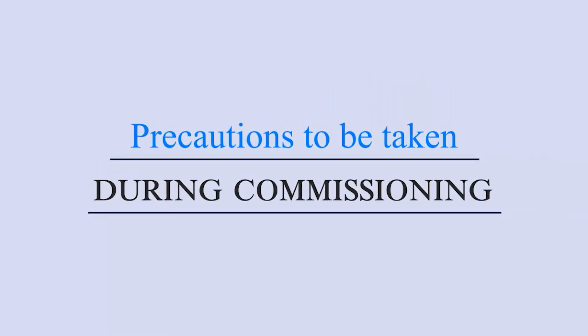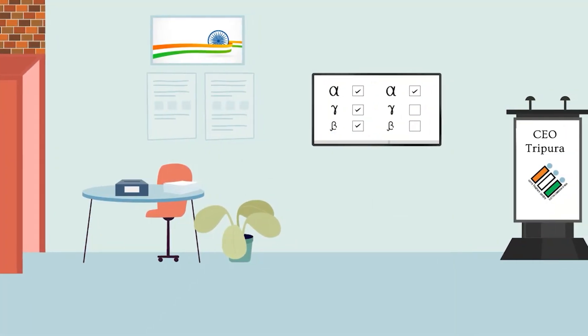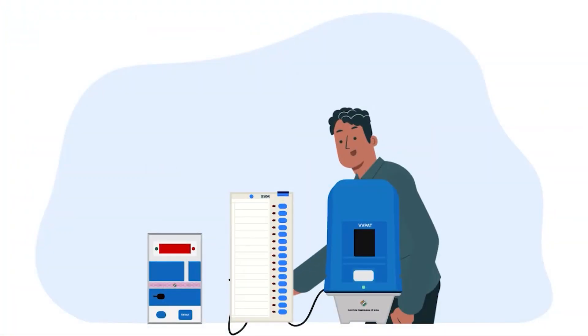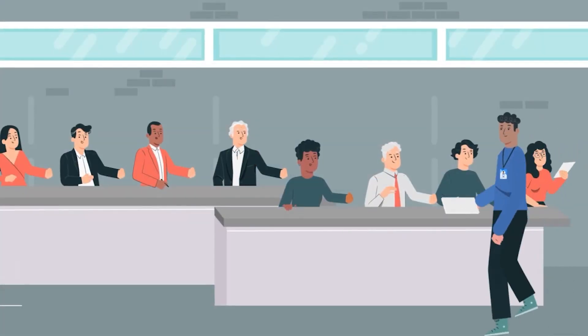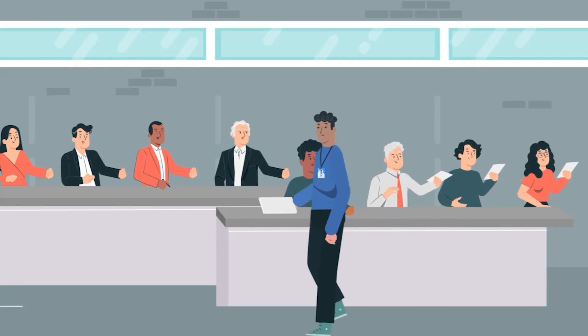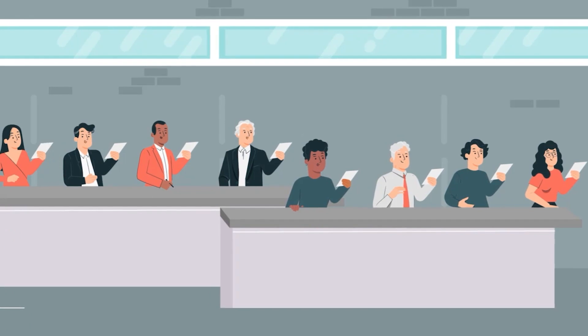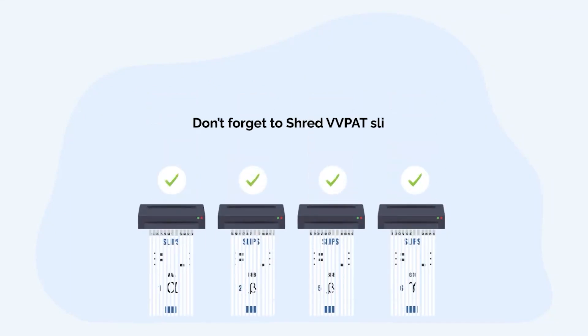Precautions to be taken during commissioning: Don't forget to install a TV or monitor for simultaneous viewing of symbol loading in VVPATs by candidates. Don't forget to connect VVPAT with EVM while setting the candidates in series, and intimate in writing the schedule of commissioning of units to all contesting candidates or their agents with proper acknowledgement. Don't forget to conduct mock poll on 5% randomly selected EVMs and VVPATs. Don't forget to shred VVPAT slips generated during commissioning on a daily basis.